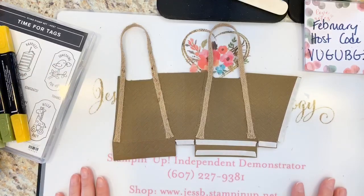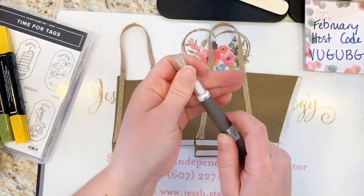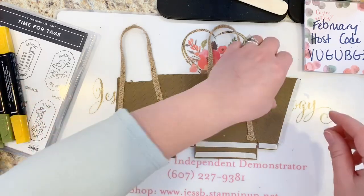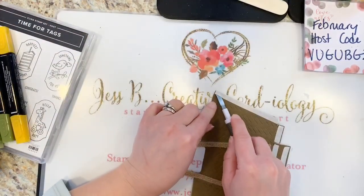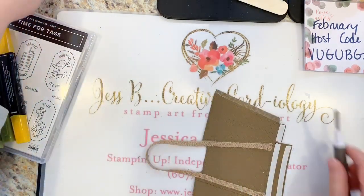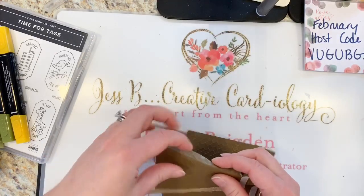Doris is referring to the multi-purpose tool — yes! I didn't even think about that, I have it right here. Thank you Doris — use the tools that you have, it makes things much easier. So we're going to peel off the wax paper — use your little multi-purpose tool, peel that right back, save your fingernails — and then fold this in.